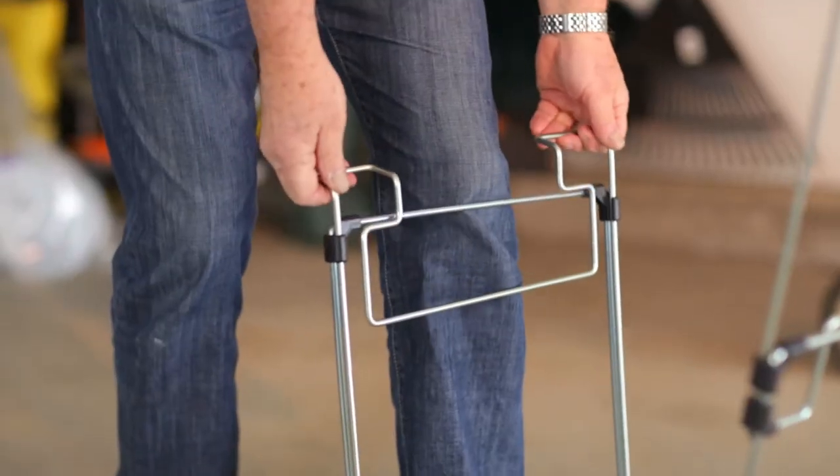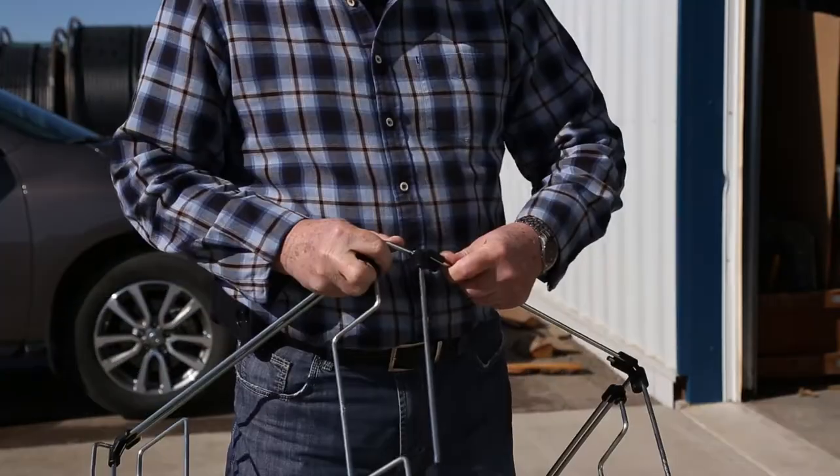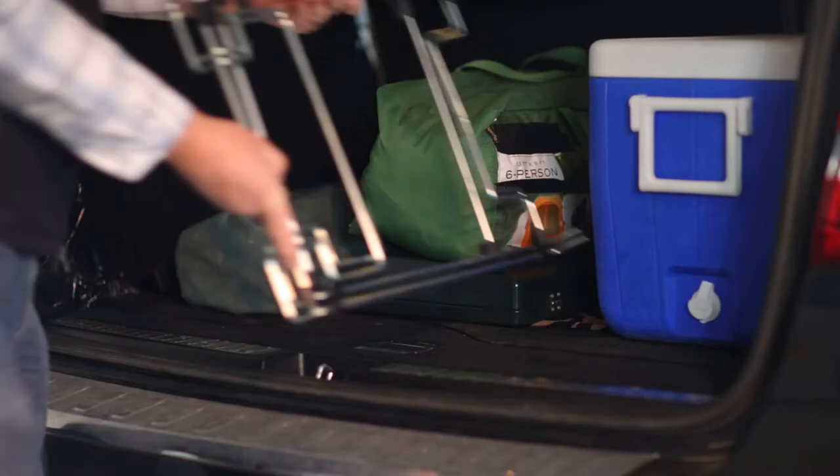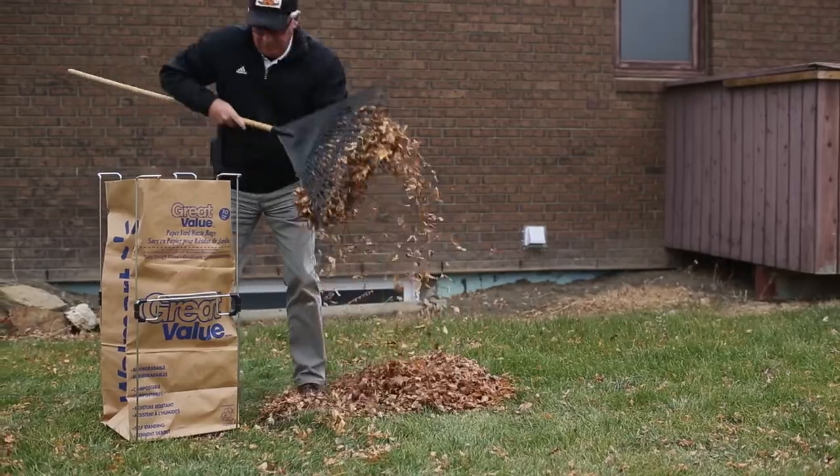The adjustable Bag Buddy arms slide smoothly to fit bags of all sizes. It's portable, assembles quickly, and stores easily. Get your Bag Buddy today and make your cleanups Bag Buddy easy.